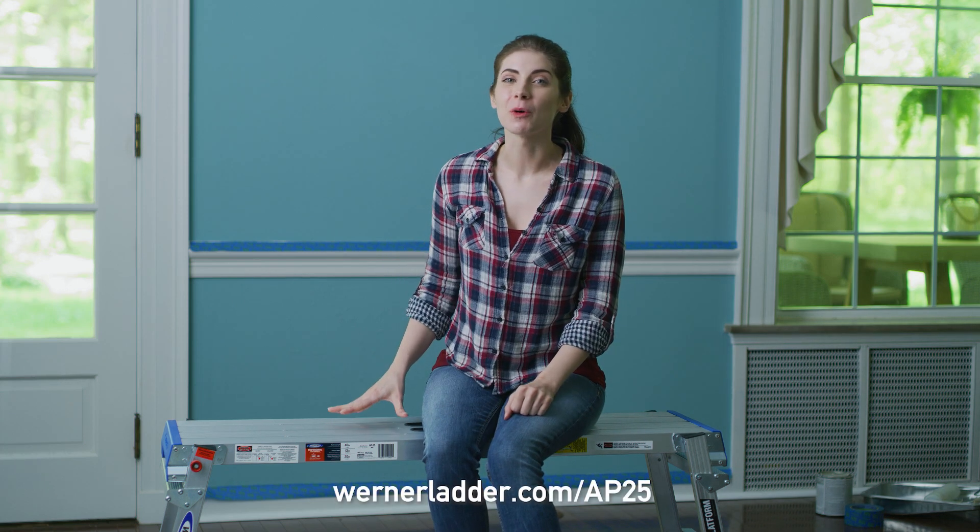Warner makes a full family of work platforms. The AP25 is available at warnerladder.com.